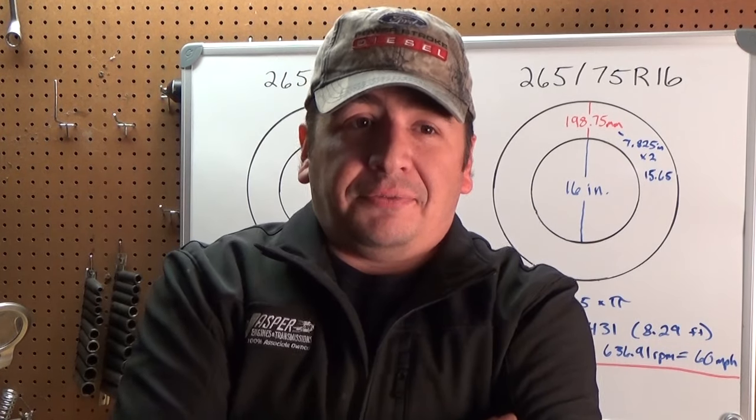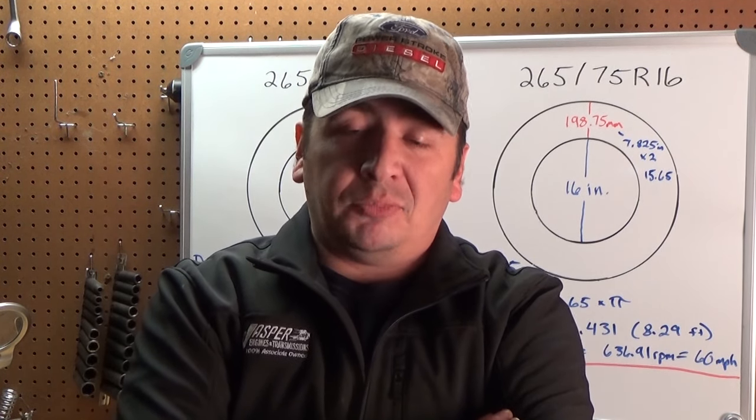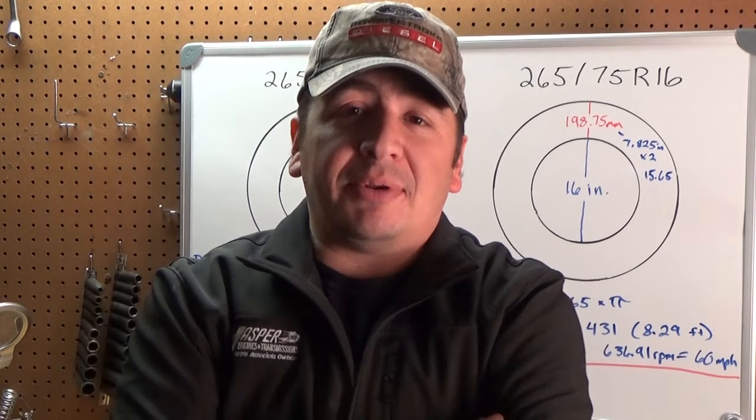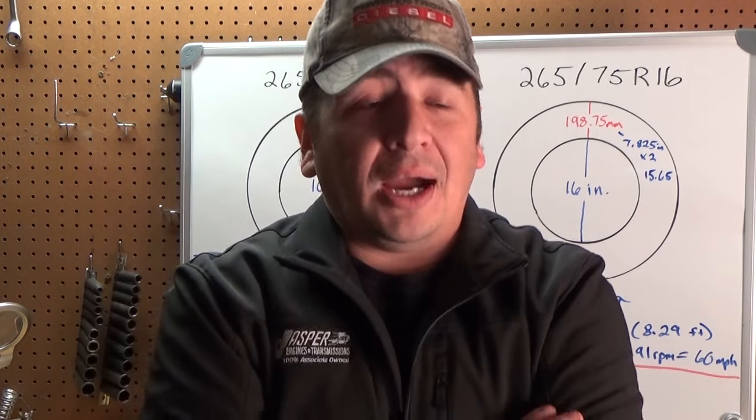So what does that mean? It can mean nothing, or it can mean a lot. If you don't really care that your speedometer is super accurate and you keep it in mind and stay a little under just to be safe, you'll probably never have a problem. If you drive right at the speed limit, you run the very slight risk of maybe getting a speeding ticket someday. If you have a habit of speeding, you're going two miles an hour faster than you thought you were at 60. Most police officers probably won't write you a ticket for two miles an hour over, but they can — and in some areas that ticket can be between $200 and $300, just for two miles an hour over. It seems like a lot of hassle for just having the wrong tires on your vehicle.